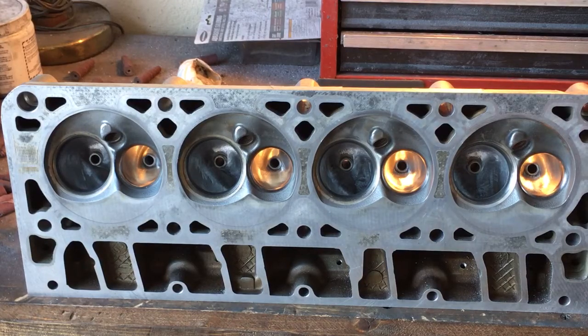Hey YouTubers, just finishing up these 241 cylinder heads as far as the porting goes. I haven't even had a chance to pressure wash them yet to get all the chips and sanding dust and all that crap out of the heads, but I'm trying my best to get these things done and assembled today so I can run them over to Richard's house. He wants to throw them on the 5.3 to get it in the Typhoon and get it running.